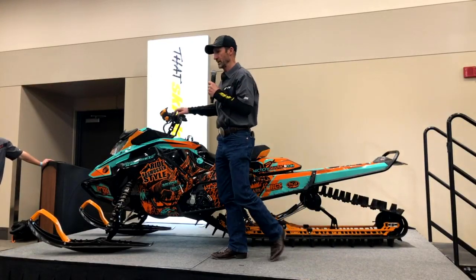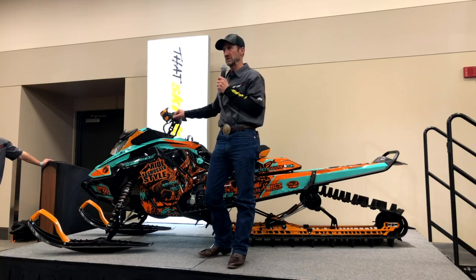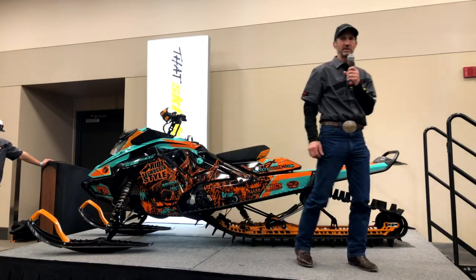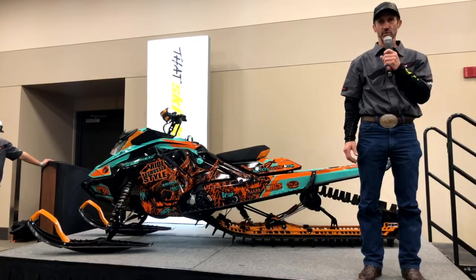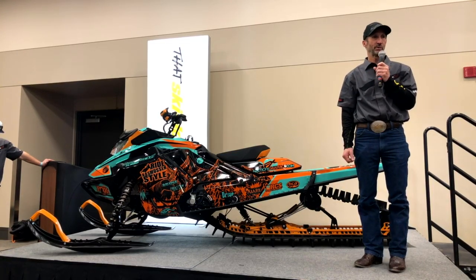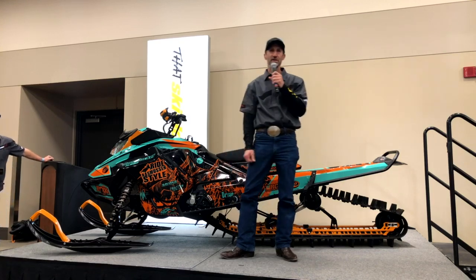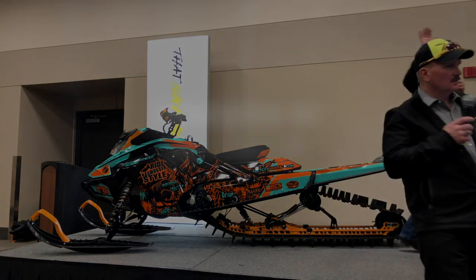We do have a women's specific class coming up — it's listed on our website, mid to late February, the 14th and 15th. We also accept women in our daily classes. RyanRasmussenStyle.com — we operate in West Yellowstone, Montana and other places around the world. Take it away, Matt. Thank you.